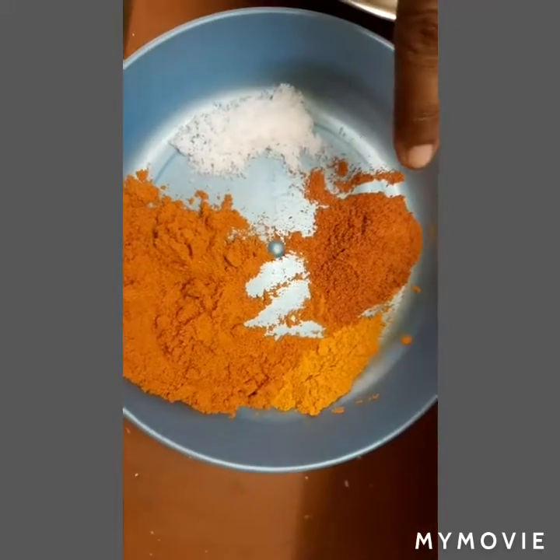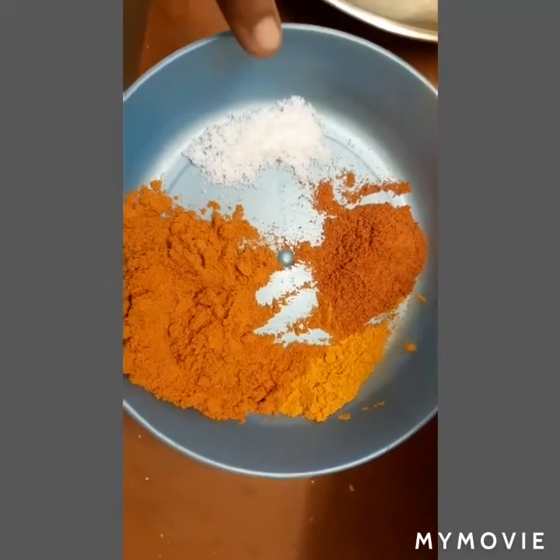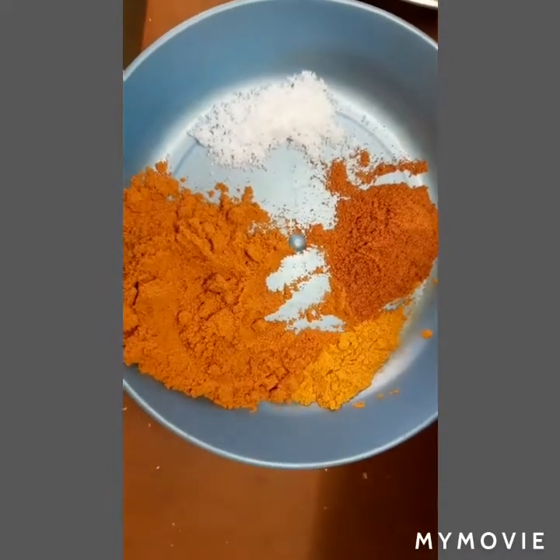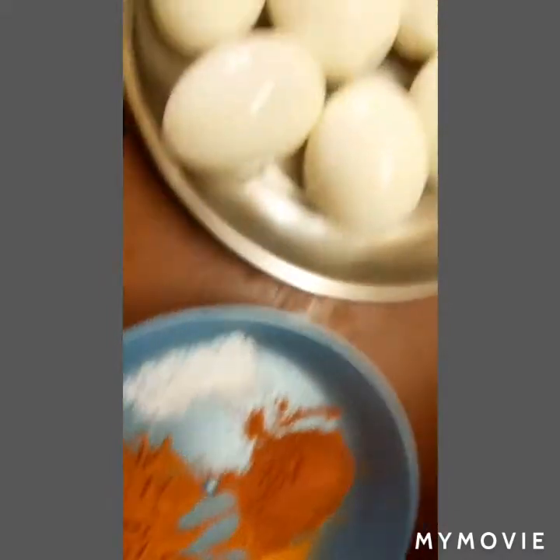1 spoon of chicken, 6 spoon of chicken, 1 spoon of manja, 1 spoon of salt, 1 spoon of chicken.